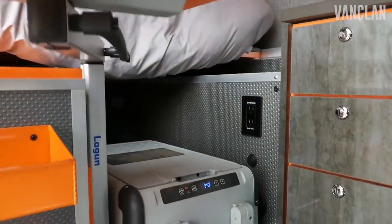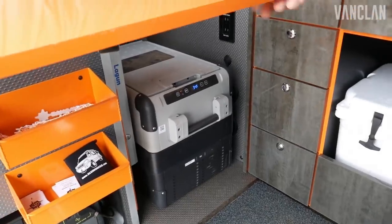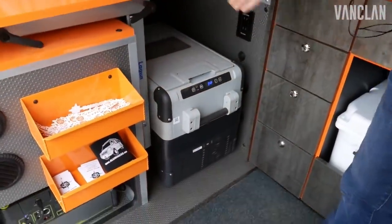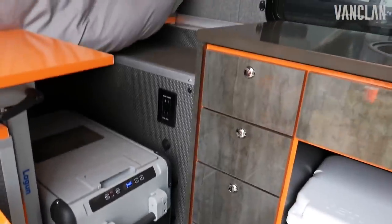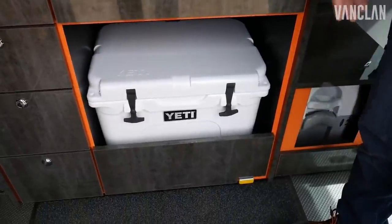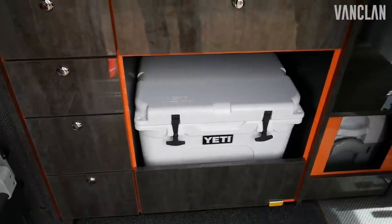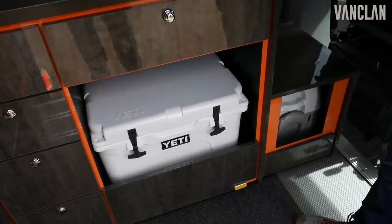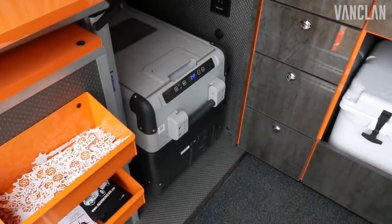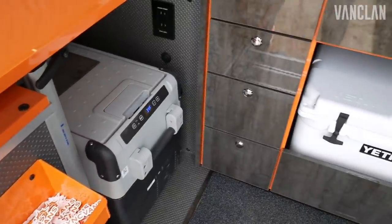Heat and AC both. You see this a lot in Seek Vans — the portable refrigerator and the Yeti cooler pullout. We do full built-in refrigerators such as Isotherm — the Cruise 85s are our favorite, and it's designed so that option goes right in. But the portable fridge is great. Portable fridges last four to five times longer than built-ins because they're well insulated and have lower power draw.